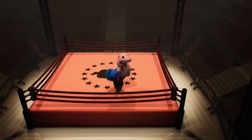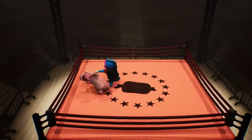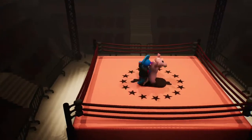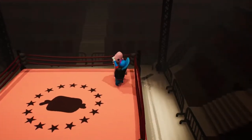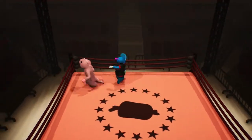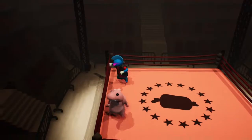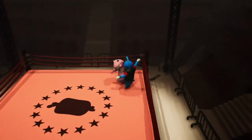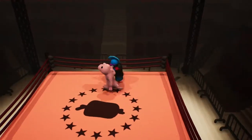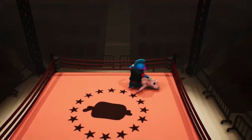Look at my pet dinosaur. Get over here, get over here! You gotta stop running, you gotta fight. There we go, all right yeah.